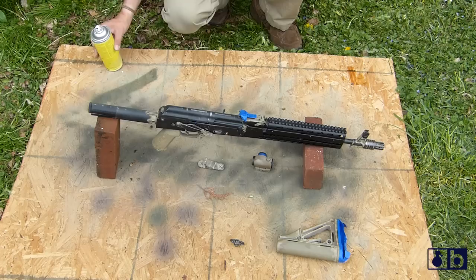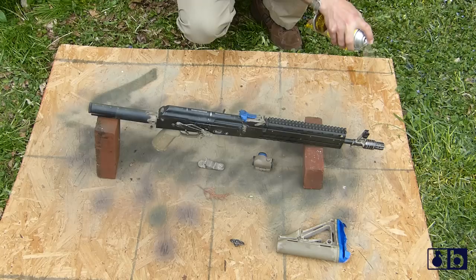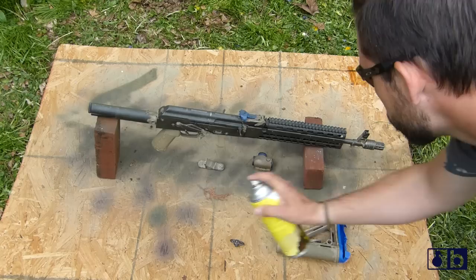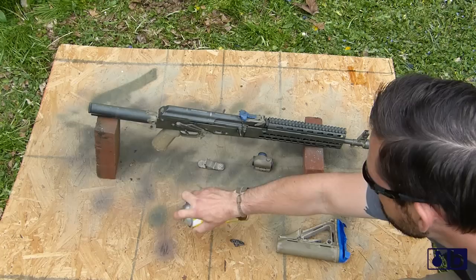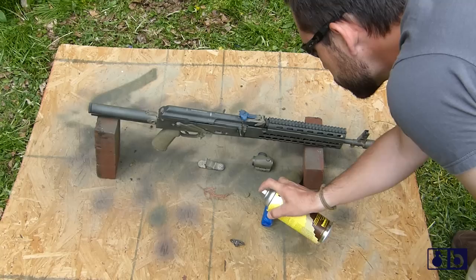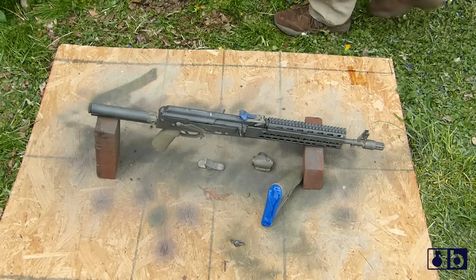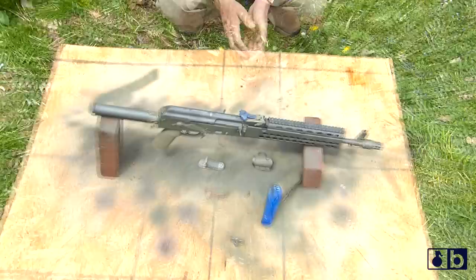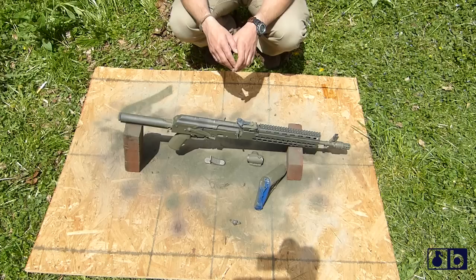We're going to bake that first coat on after we go light for that first time around. Now that we have our base coat on the rifle, we're going to let it sit in the sun for about 15 minutes.